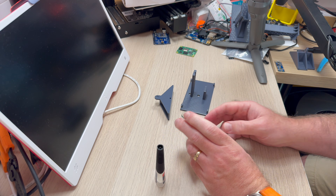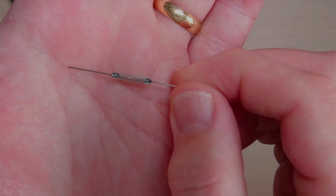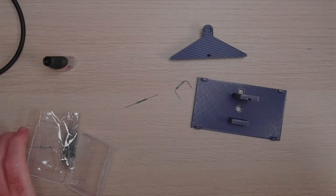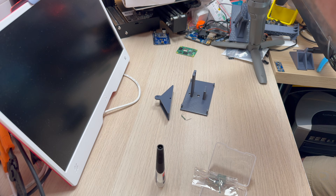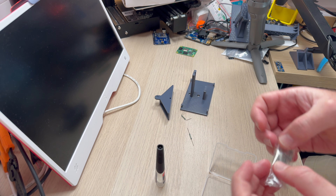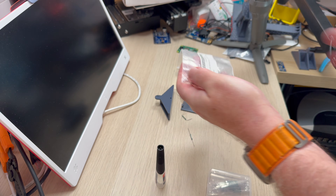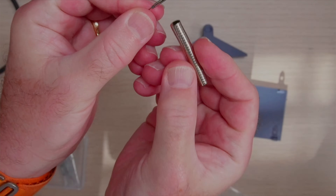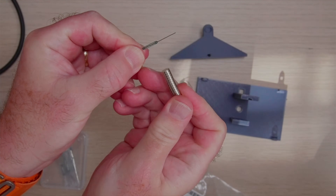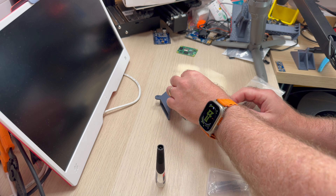I've got some super glue and some reed switches — these are really cool. You can just about make out two tiny pieces of metal, and when a magnet comes near them, they'll close, closing the circuit. So it's a very simple on-off switch triggered by a magnet. I've got these neodymium magnets — tiny little magnets. If we bring this close to the reed switch, it will close this little structure.